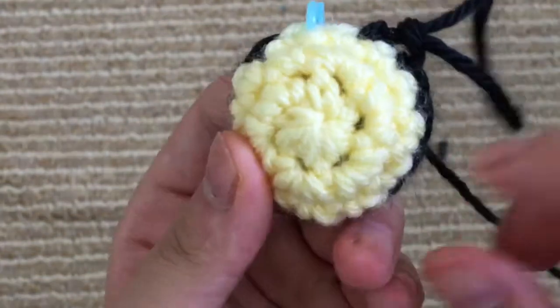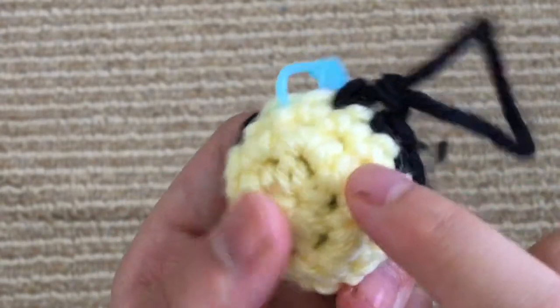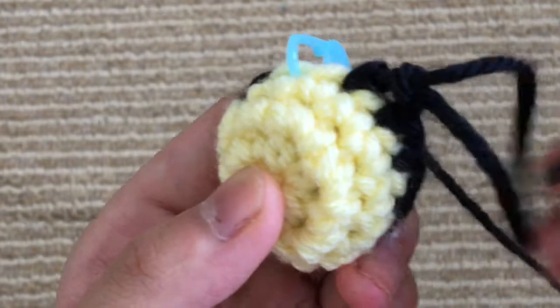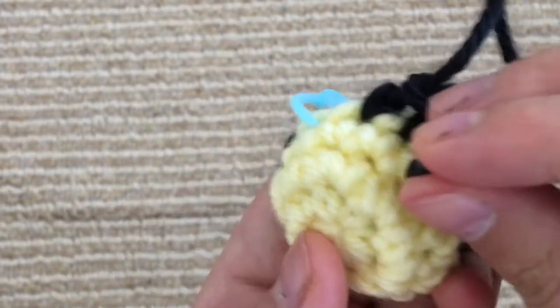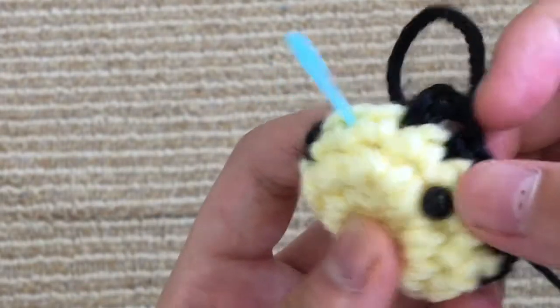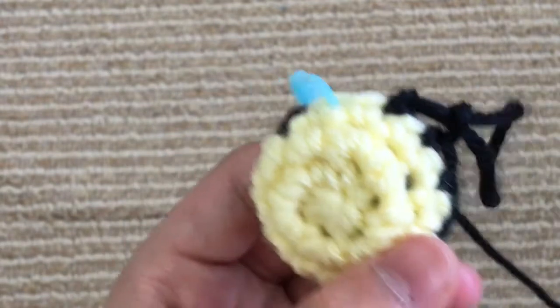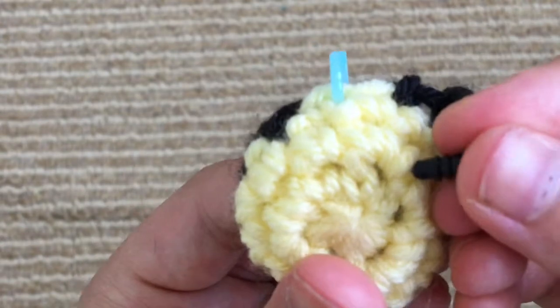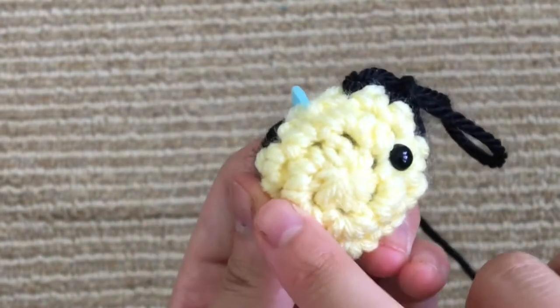I think it's cute though. You can see here we have our magic circle, the next round is right here. We're going to go into the stitch there — the reason why I'm going into the stitch instead of in the gaps is because when it's in the gaps, sometimes the safety eyes just fall right through. It doesn't always happen, but sometimes it can get a little bit frustrating, so I like to just put it in the stitch. I've put in the first eye and now I'm going to go ahead and put in the second one.